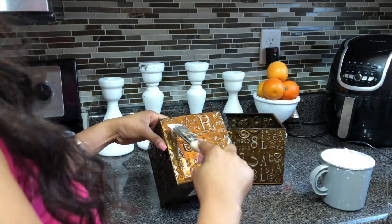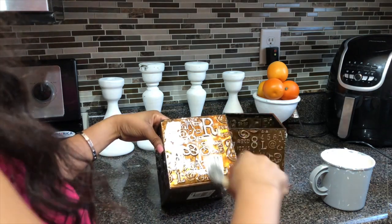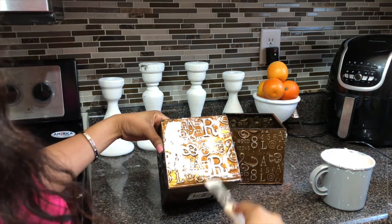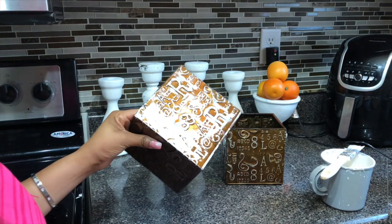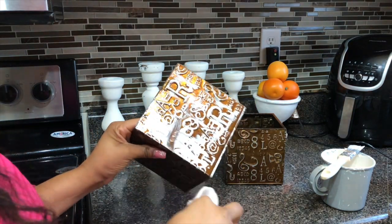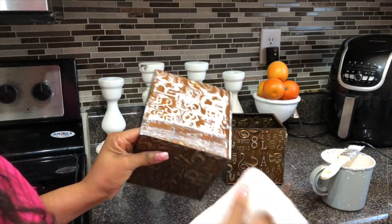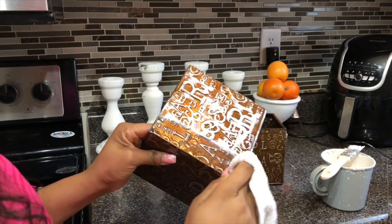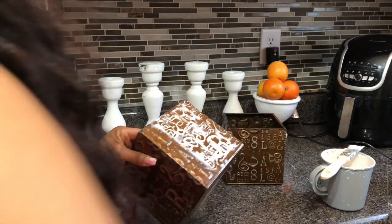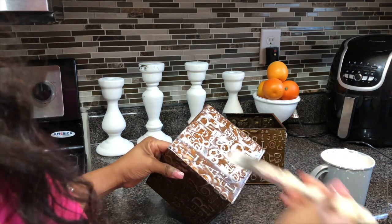I used to always hate painting furniture with a brush because I would always have these awful streaks. What I realized is that you have to use the proper brushes. I use these synthetic brushes that I ordered from Amazon — it's made painting furniture so much better, I no longer get streaks. If you want to pick those up, you can shop my Amazon affiliate link down in the description box.